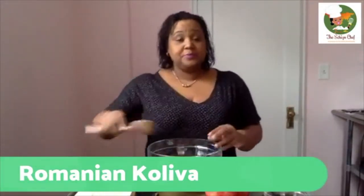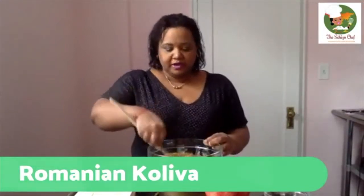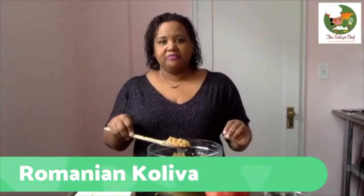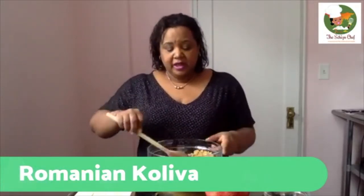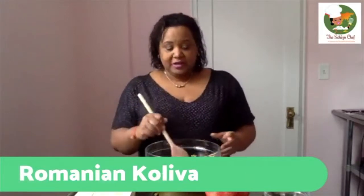Here we have some wheat berries. I've boiled them in water for about 30 to 40 minutes. Depending on where you get them, wheat berries come in two forms — the whole wheat version and ones that have been de-husked. I always prefer the whole wheat version because it has all the bran and germ, so you get all the healthy stuff. If you can't find whole wheat berries, barley or even quinoa would be a good substitute.